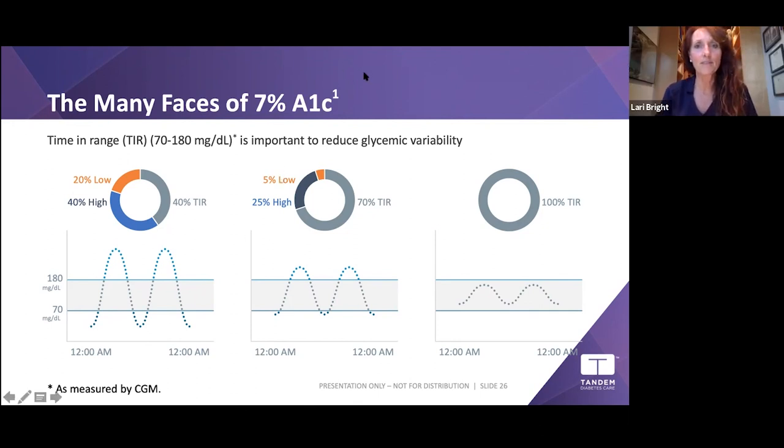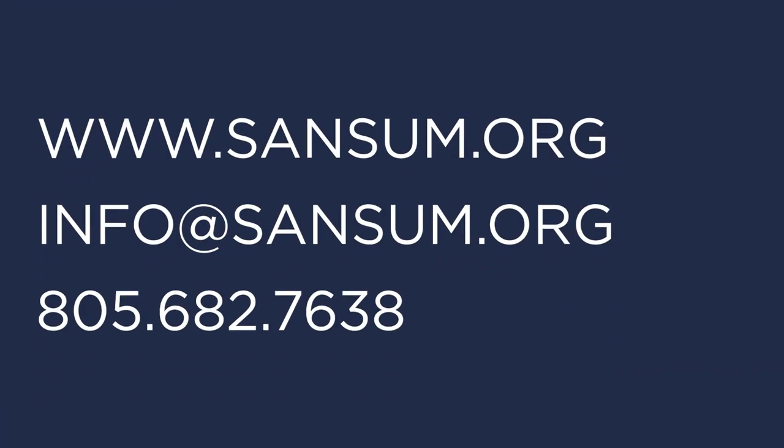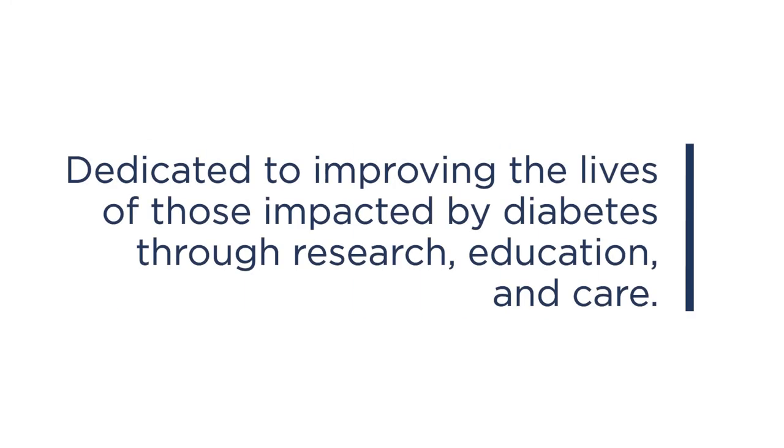Thank you so much Larry and Janet — this has been so informative. To our audience: if you have specific questions or want to be walked through anything, Larry and Janet are more than willing to help. Visit Tandem's website to learn more about the pump and pump therapy. Thank you all so much for your time and for joining us — we're really excited to meet virtually for now.